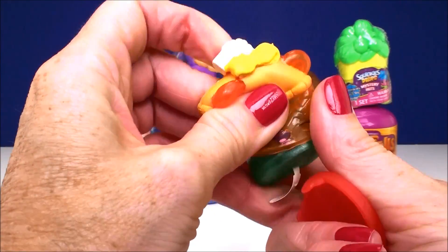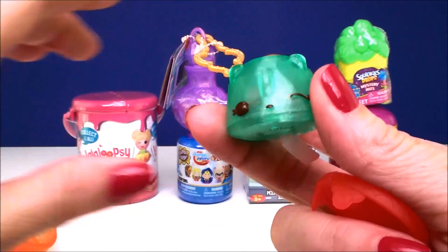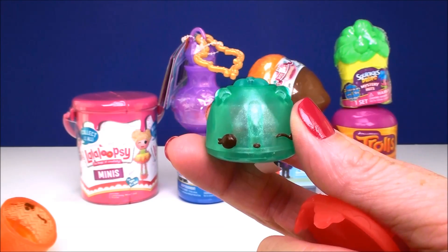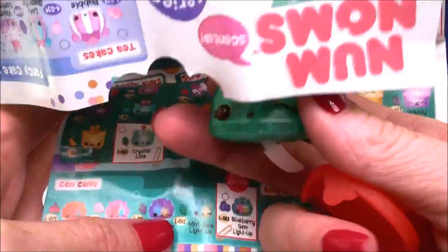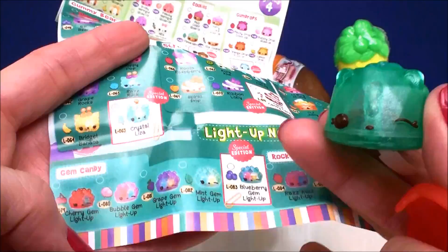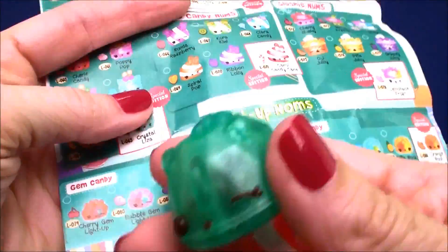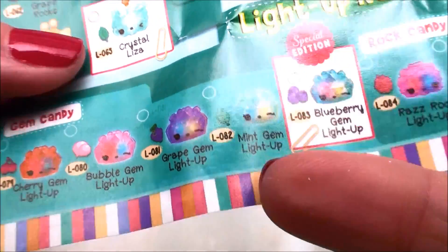Let's pop this off and see which one we have. Look how cute — I love the green. I think this is one of the gem candy ones. See how it has... it's hard to explain. Maybe it's rock candy. No, this is definitely a gem one — this is mint gem light up.